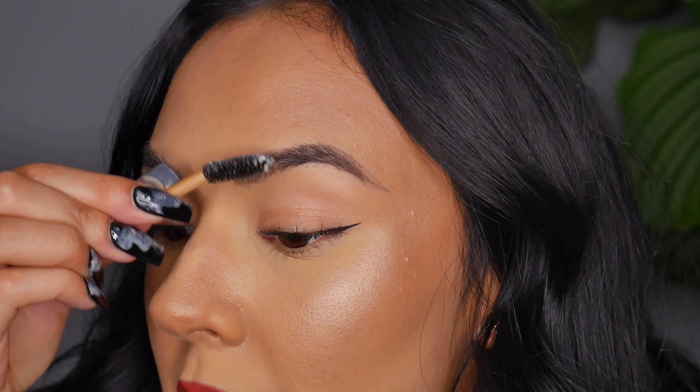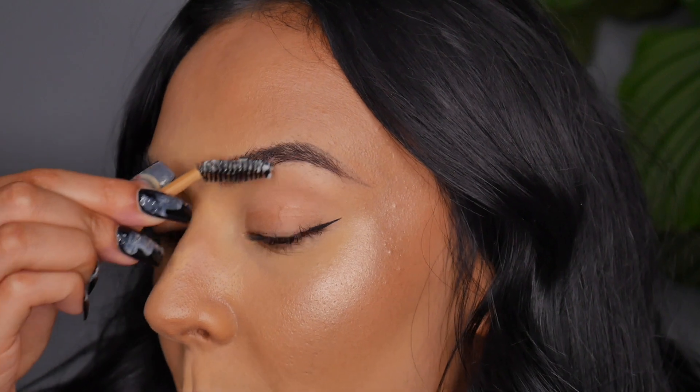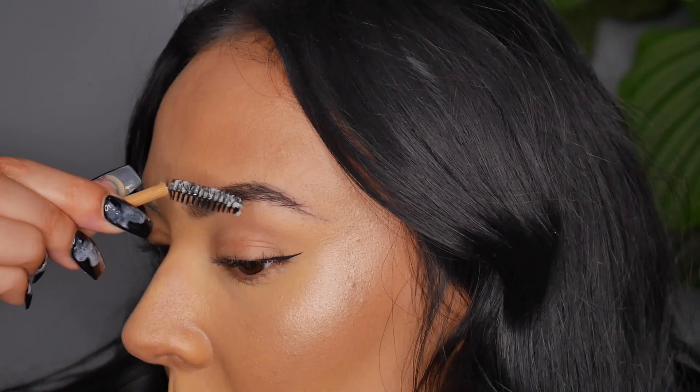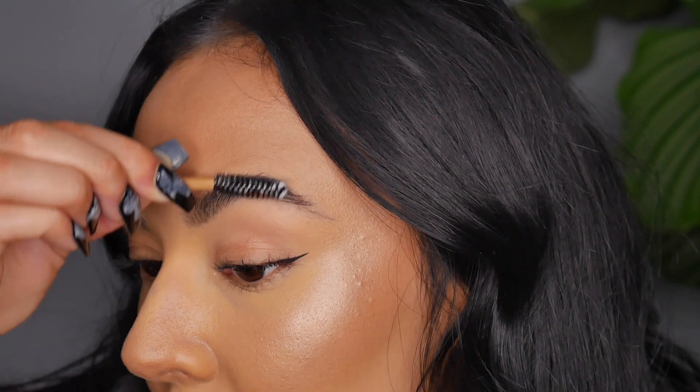This is brow number one — nice bushy laminated effect compared to the other one. It's just been a couple of seconds and it's still kind of tacky. I'm just going to do brow number two a bit closer up. I'm brushing the majority of the product through the front of my brows because that's where I want it to stick up the most, then brushing them outwards to give that fuller, spiky, laminated effect. It's definitely doing a good job — my brows look really nice and full. Now that I've done the second brow, the first brow has completely set and settled down quite firm. I really like the way that it looks. It didn't really brush away too much of my makeup.